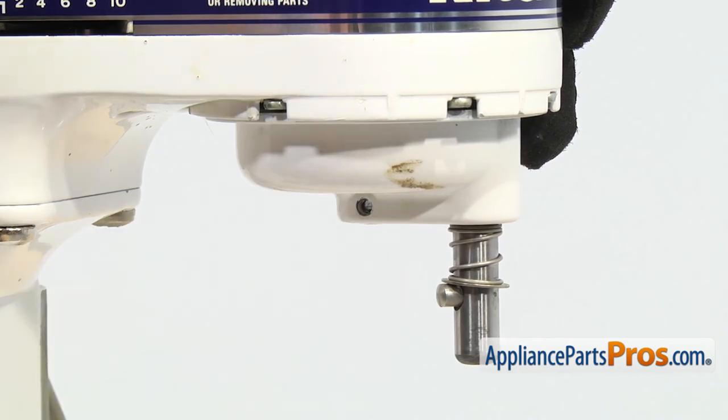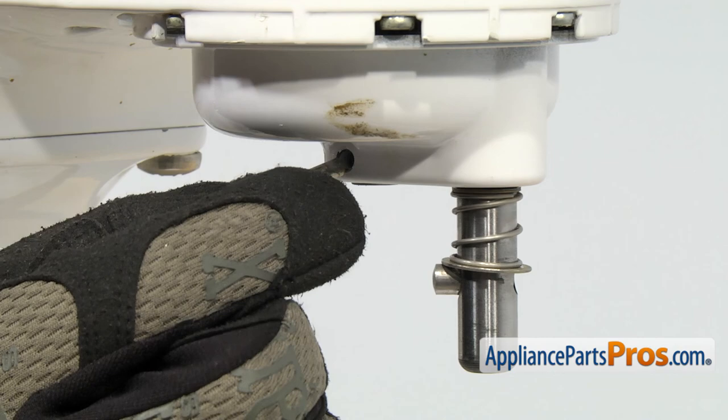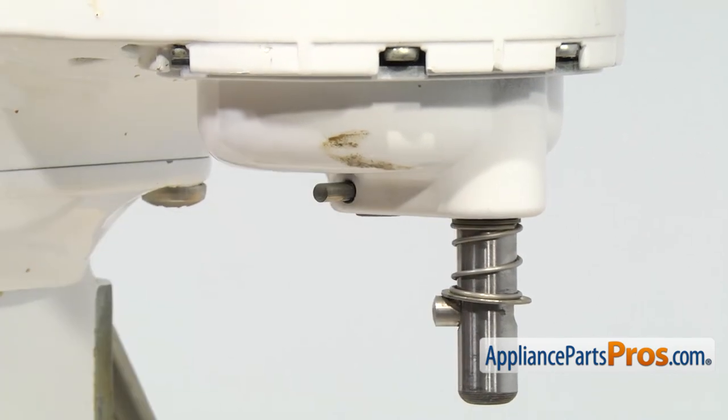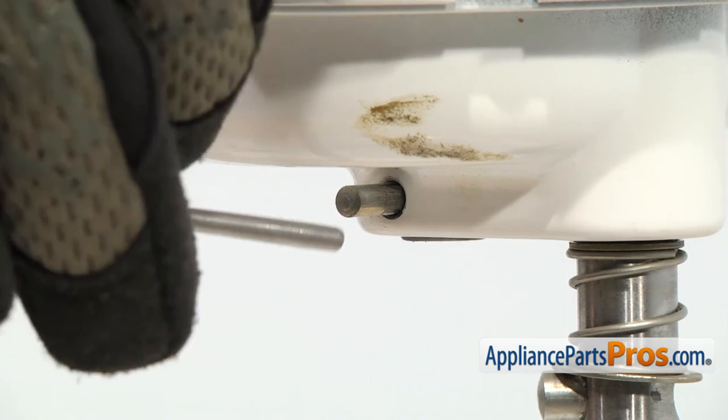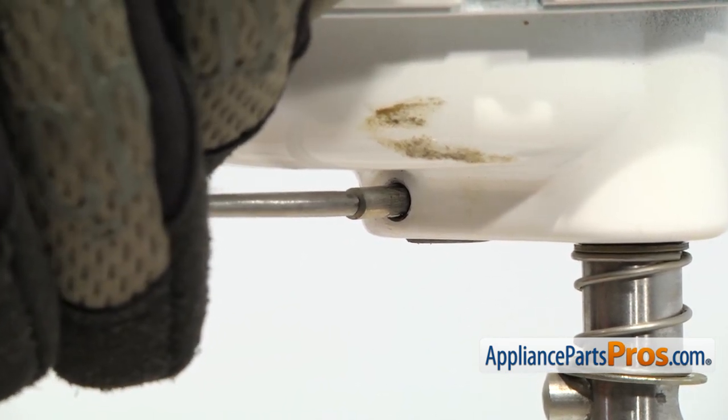Once you get it started, you can grab your punch and line it up so it's totally open and we can fit the groove pin in there. Once you have it lined up, we can put the groove pin in with the hammer and the punch. To put the groove pin in, start it by hand and push it in as far as you can. Then grab the hammer and punch and tap it in until it's flush. You've got to be careful you don't damage the mixer.